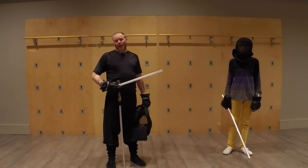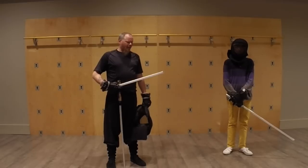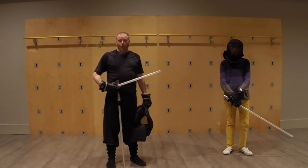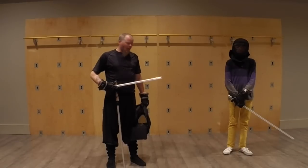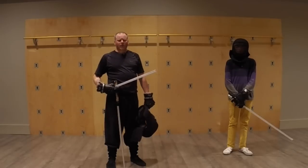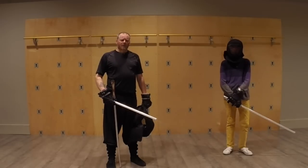If they're both the same length, as I said in the previous video, it's better to go short because you want that maneuverability that you don't necessarily get with a long saber. So a little bit of perspective on the off-hand, on-hand shoto type of thing, and a little bit of a difference between lightsabers and steel.